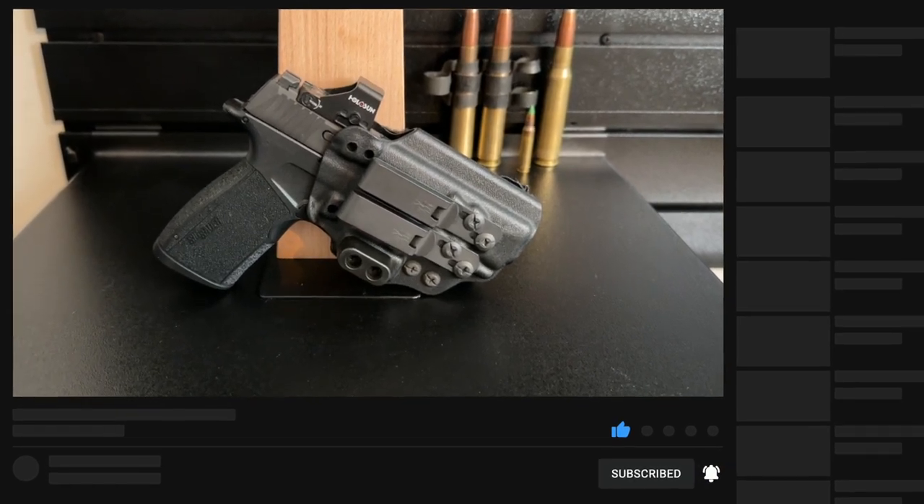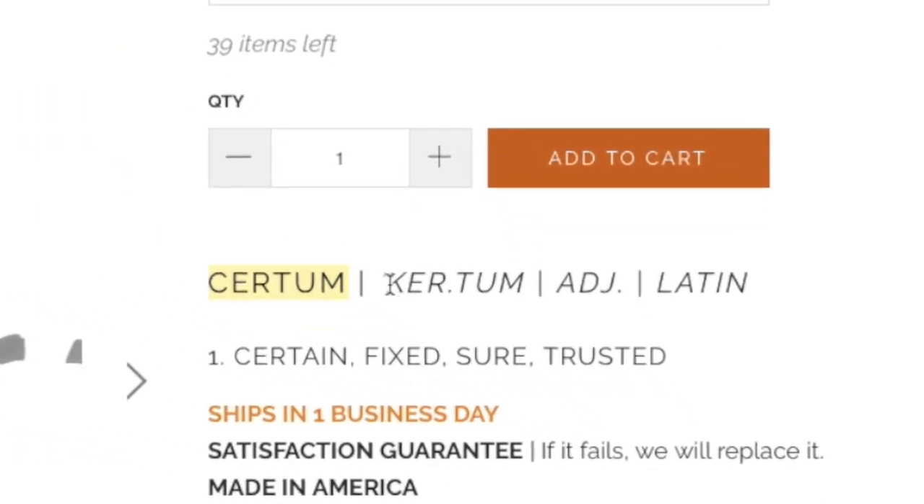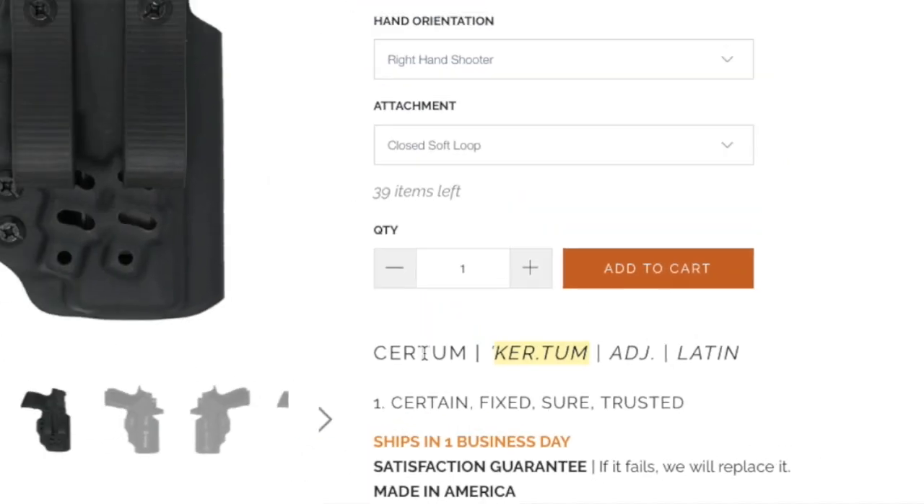I'd also like to note something before I start the review. At first I wasn't sure how to pronounce this holster's name. When you go on Tentacore's website, the actual pronunciation for this holster is Kirtam, not Sirtam. Now let's get on with the review.